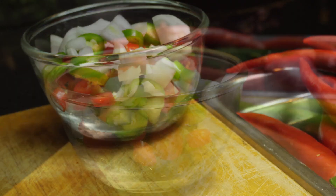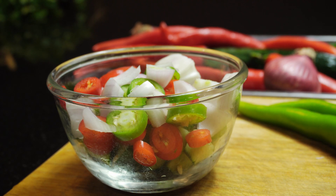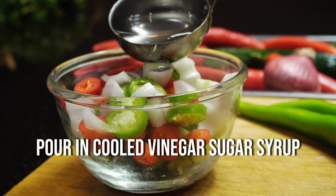Then all we've got to do is pour over our vinegar sugar mixture, and this is ready to eat straight away.